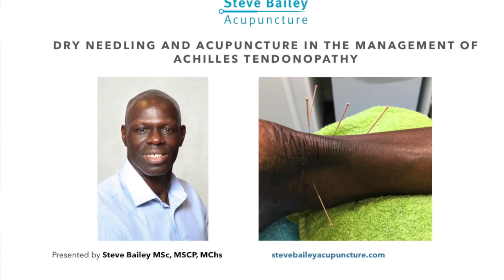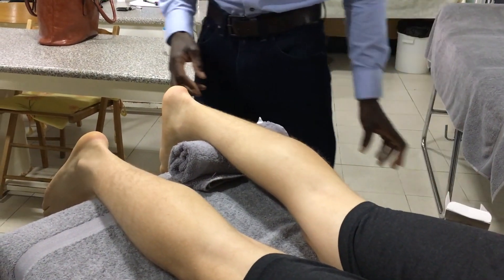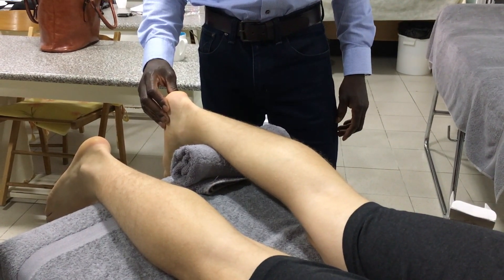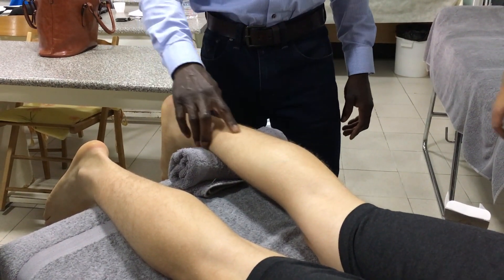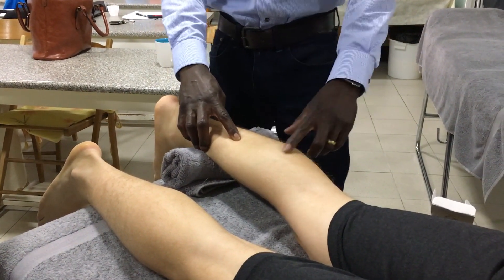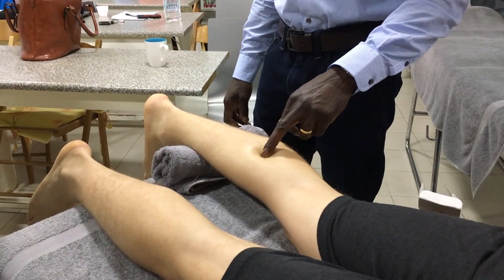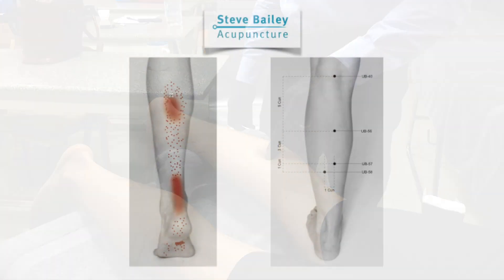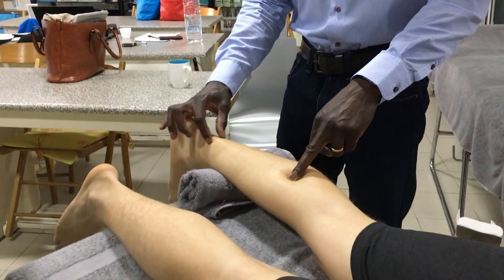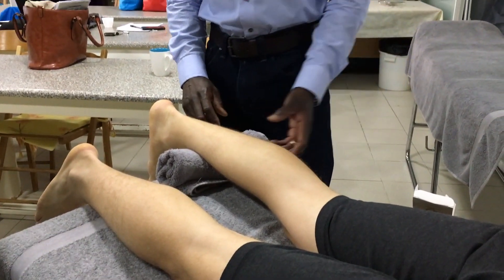For Achilles tendinitis, there are a number of studies that have demonstrated the main acupuncture points to utilize. You've got Urinary Bladder 57 and also Urinary Bladder 56. From a trigger point perspective, UB56 is an acupuncture point but also a trigger point that will refer pain directly over this part of the Achilles tendon.